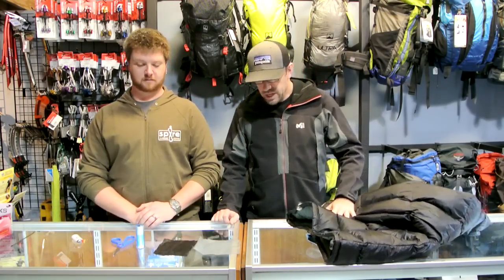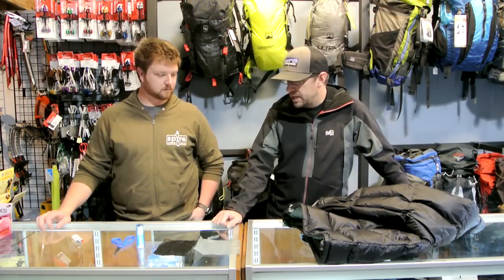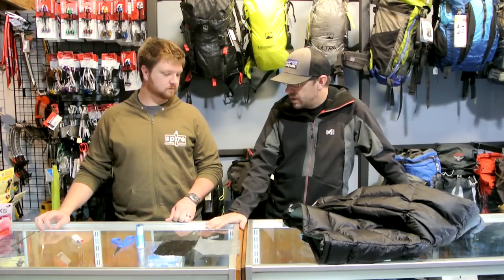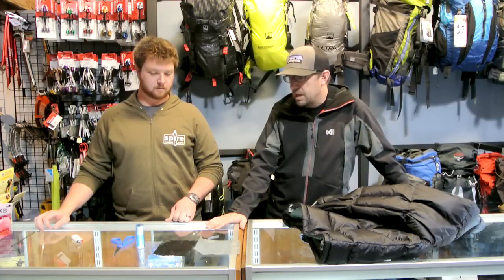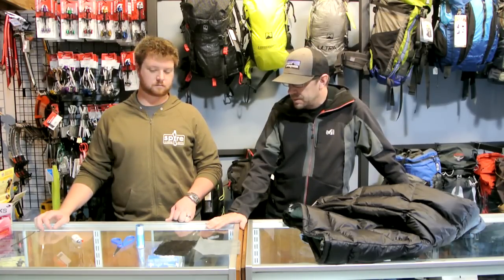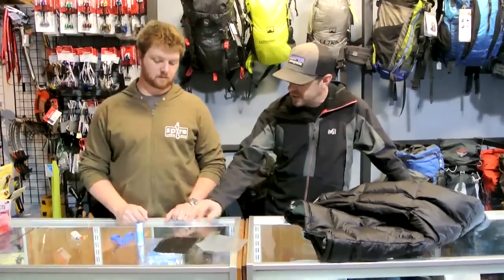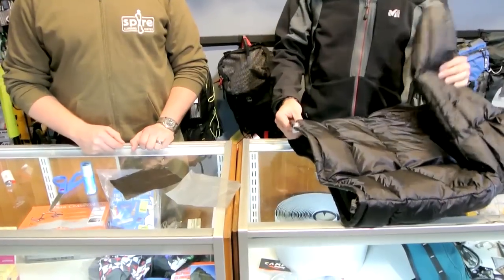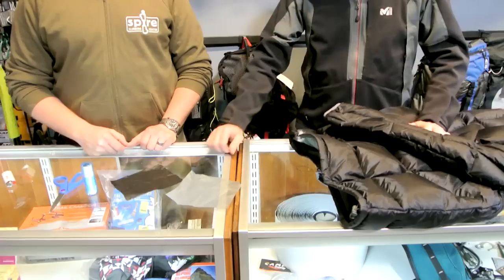In this video we are going to show you some different ways to repair fabric. We've got a couple different scenarios to show you different ways of puncturing fabric or ripping fabric and show you some different techniques for repairing them. We've got some silicone-coated spinnaker, some ripstop nylon, and a down jacket that we've got a couple punctures and rips in.